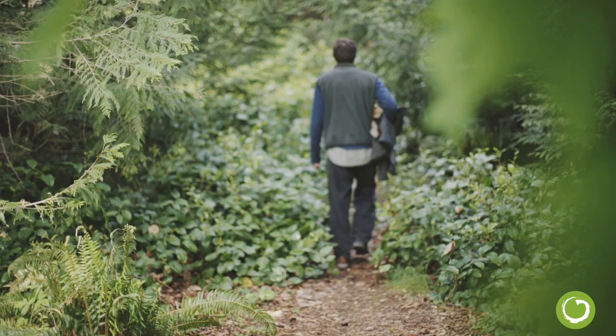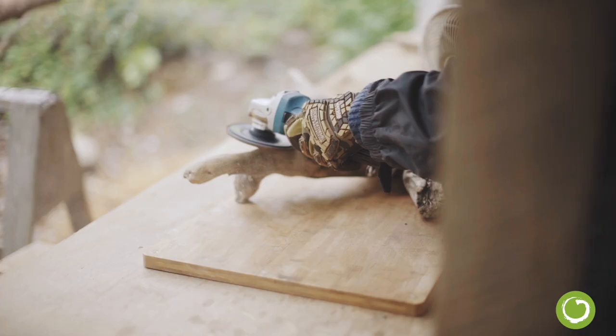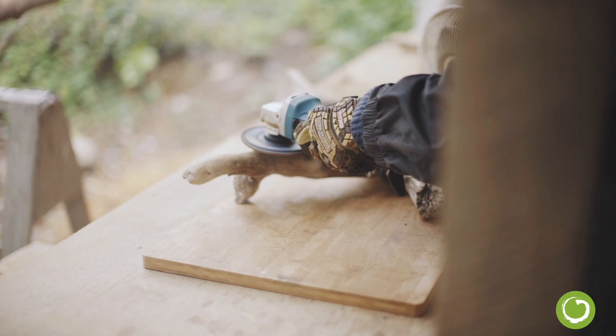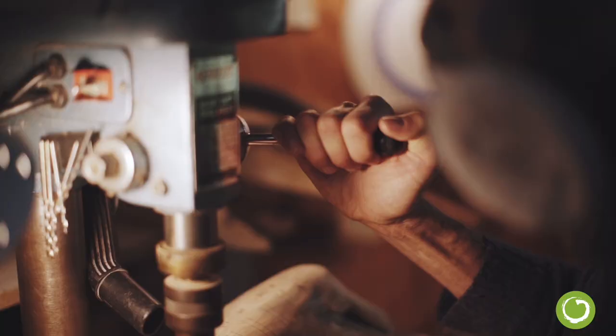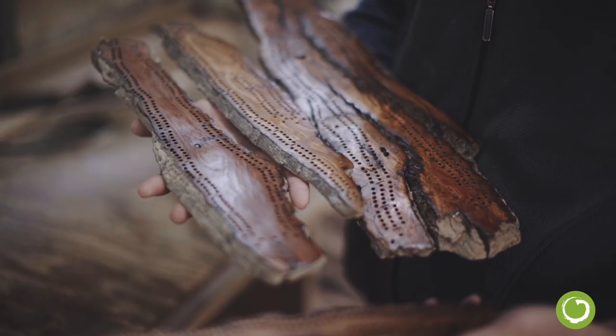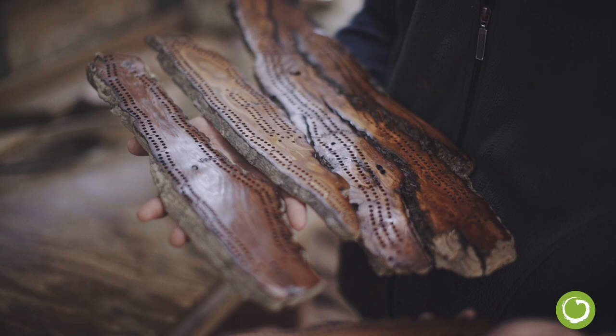So I bring them home and then the sculpting begins. I use a grinder with a big sanding disc and sculpt it down. Then I make a grid with a pen and a ruler, bring the drill press, drill it, sand it down, make it nice and smooth. Then I use the wood burner to make engravings in the board, then oil them with tung oil and let that dry.